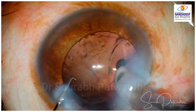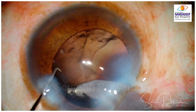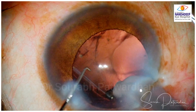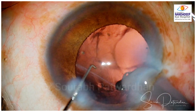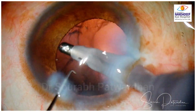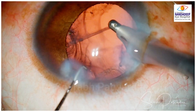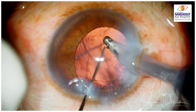Now we come to the quiz part. The nucleus has been removed and I am doing cortex aspiration. Watch carefully at this point — what is coming into the coaxial IA tip: is it cortex or is it something else? This is a very important image to understand, particularly for beginners, to understand the difference between cortex and — now you are clear — this is not cortex and it is coming from behind somewhere. That is a vitreous strand.